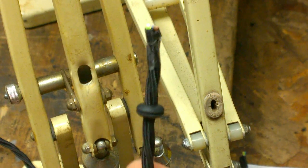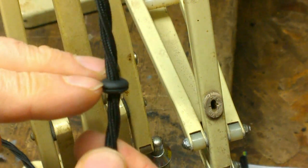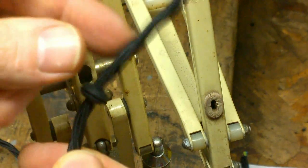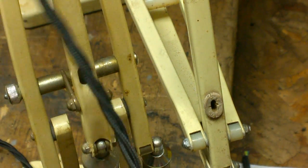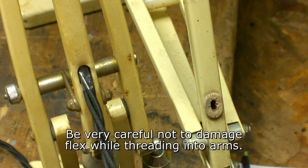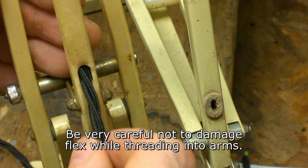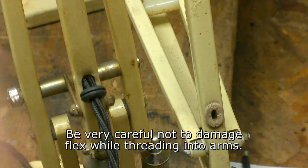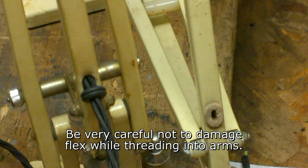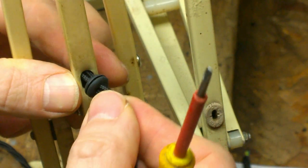One tip that can make the rewiring a lot easier is to install your grommet onto the cable before you insert it into the arm. Feed the cable up the arm ensuring it is the correct length at the other end, and then you can start to install the grommet.